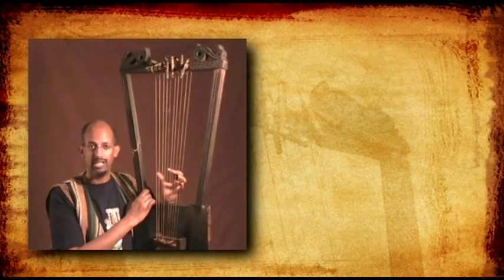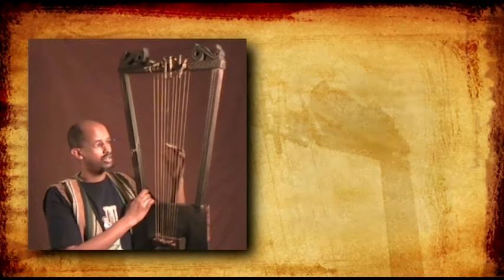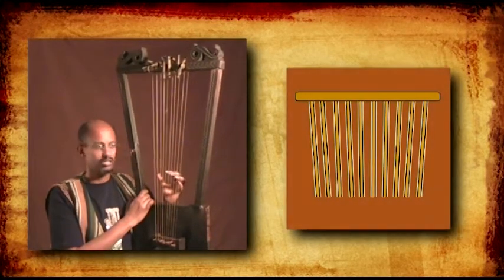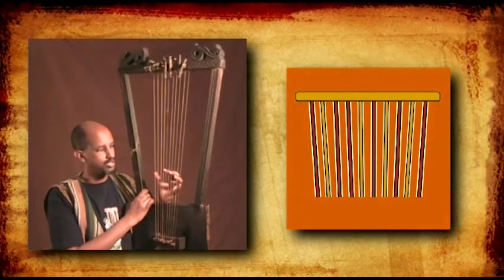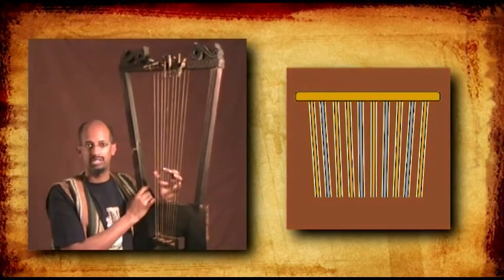So now I'm going to show you how the Bagana is played. Even though there are 10 strings on the Bagana, only 6 of them are actually played. The other 4 are resting strings.